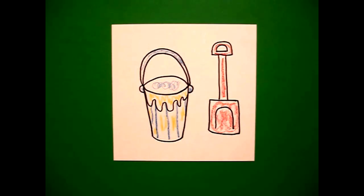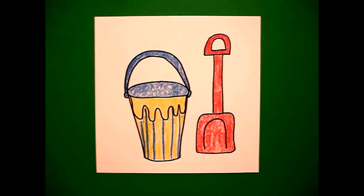It's all up to you — you are the artist! Here's my little sand bucket with my shovel all colored in, ready for some fun on the beach. Bye bye!